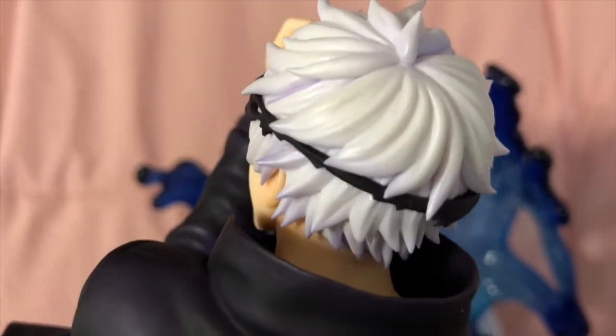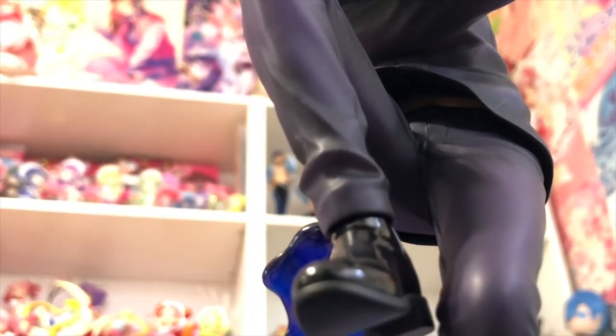Under his jacket you can see his shirt and even his stomach, which is really neat that they added that detail even though you're not really going to display it in a way you'd ever see it. So yeah, that was the 1/7 scale Gojo figure — Gojo fans, we win this one.